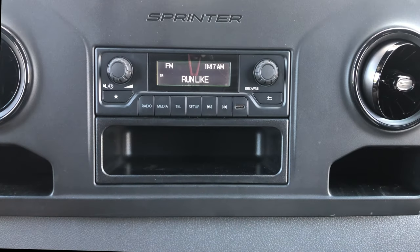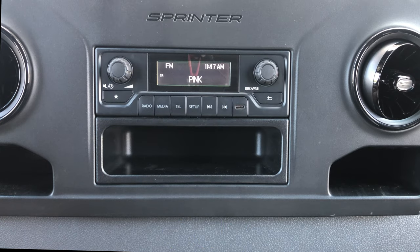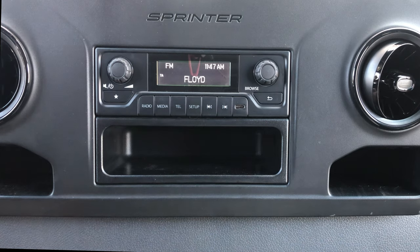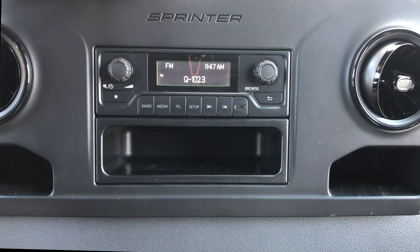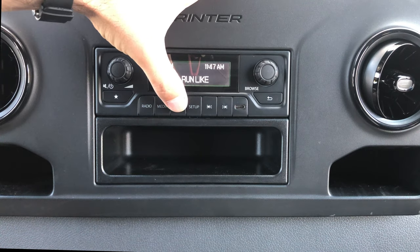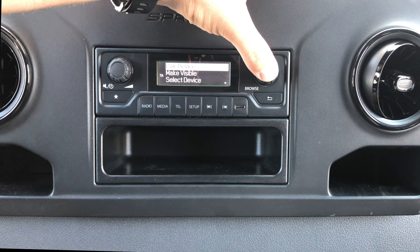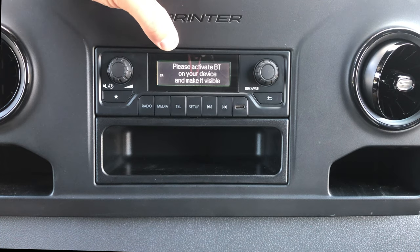Hey everyone, it's Dustin here again, your local Sprinter guy. I just wanted to show everyone a quick how-to video on pairing your Bluetooth device to your standard head unit for your Sprinter. What you're gonna want to do first is hit the telephone key, and then at the top you'll see 'pair device' — you're gonna select that.